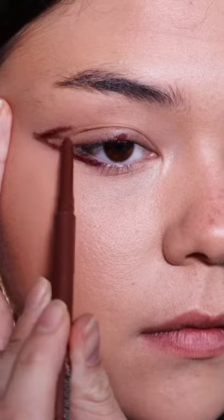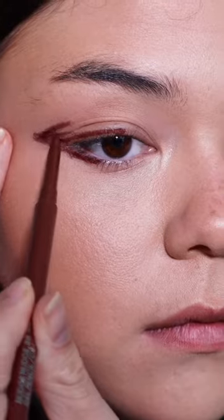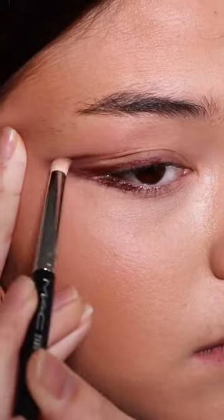Now go back and connect the end of point A to point B. Fill in the gaps on the outer corner. Now you're going to want to blend everything that you've done.